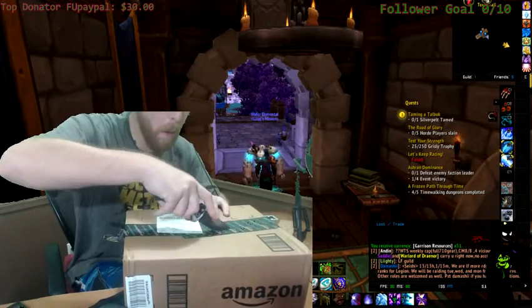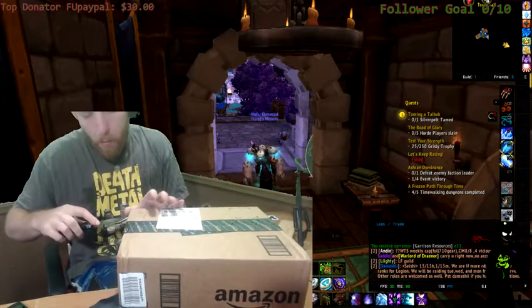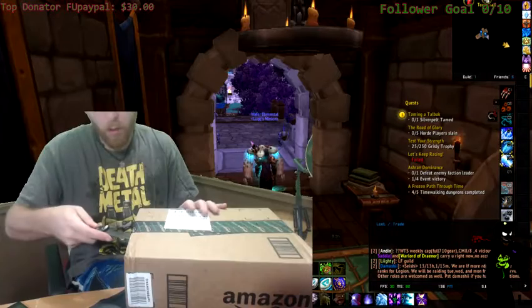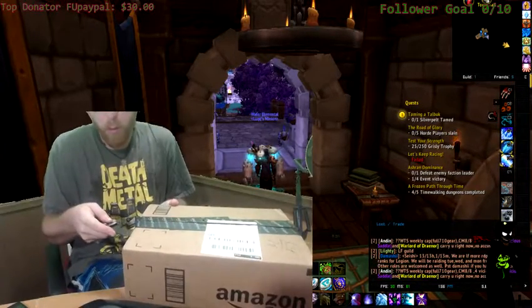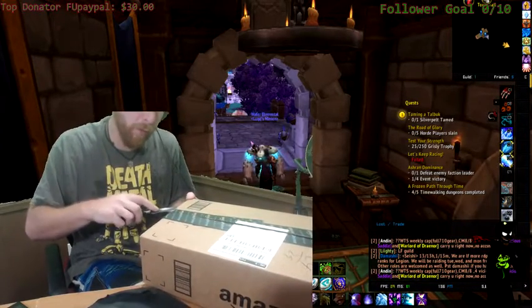Okay. Amazon Prime — get your free 2-day shipping.